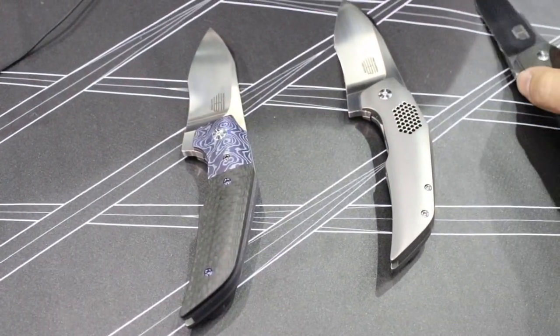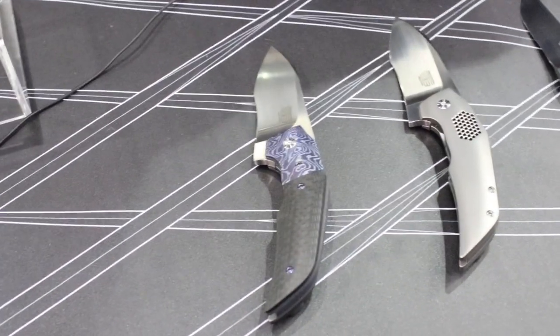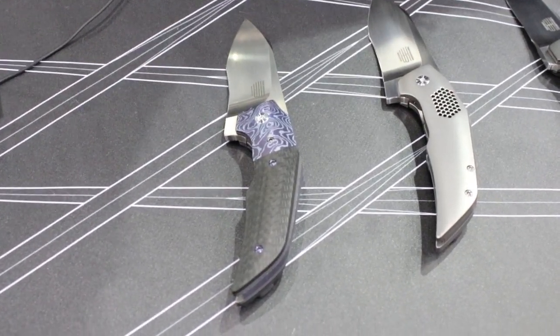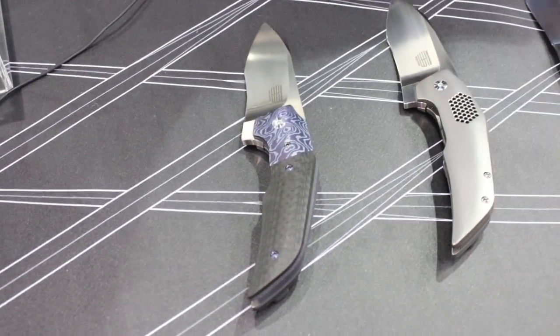I'm going to pan down and let you show it to us. This one is called the Terrier. It's actually inspired by my dog, who's a Brazilian Terrier.